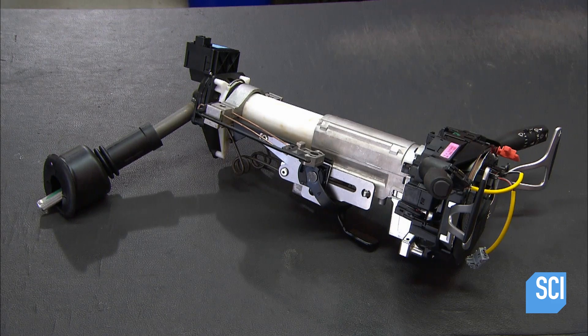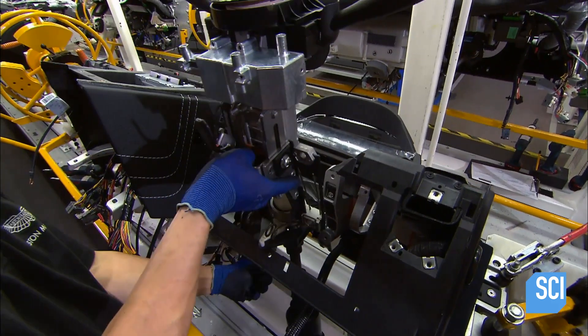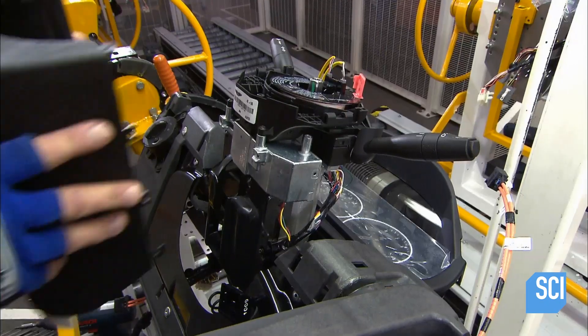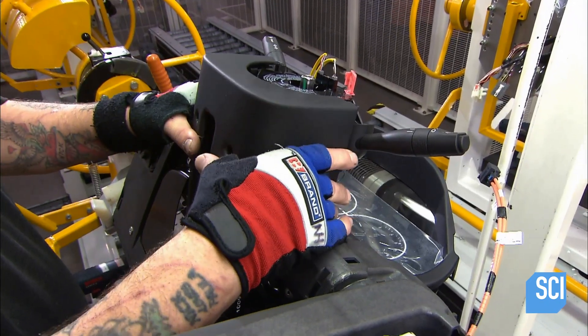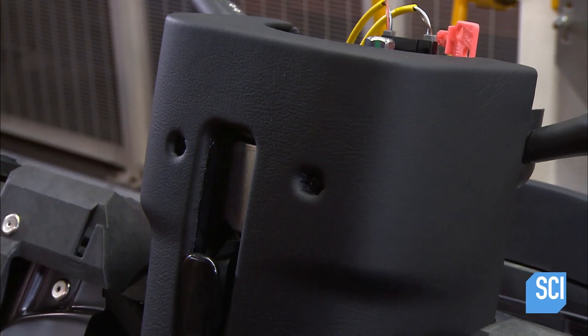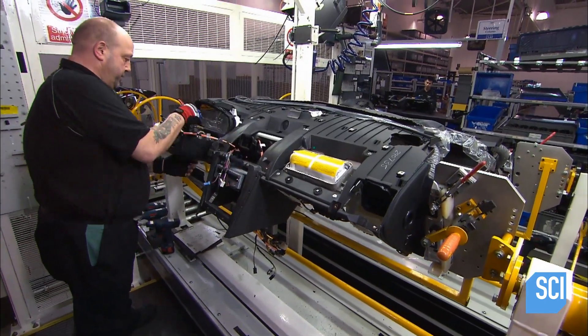Next up is the steering column, with its magnesium shifting paddles and wiper controls already attached. He slides it into place just under the information module, then encases the electronics with plastic cowling. This both protects the wiring and tucks it out of sight, and he tops off the job with more cowling above.